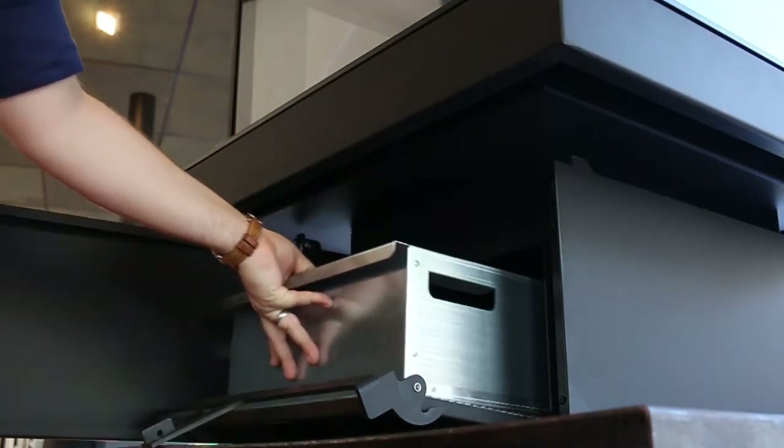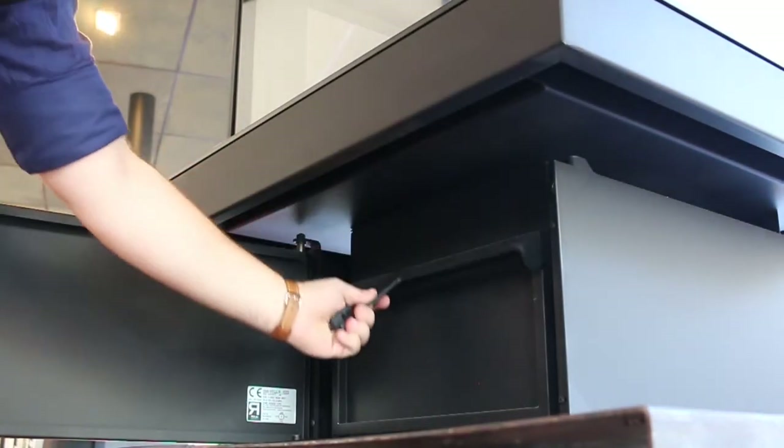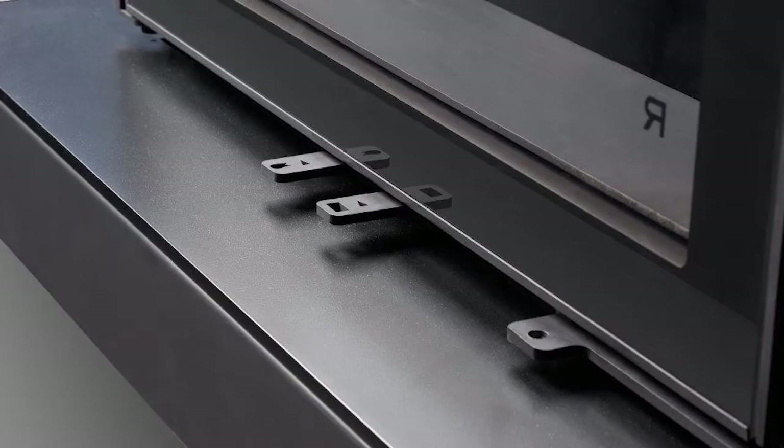With the Giselle 90, as the name suggests, it's 90cm square. We have a nice half-edge perimeter here, so when you're refilling, any ash spillage can be kept onto that rather than onto your floor.